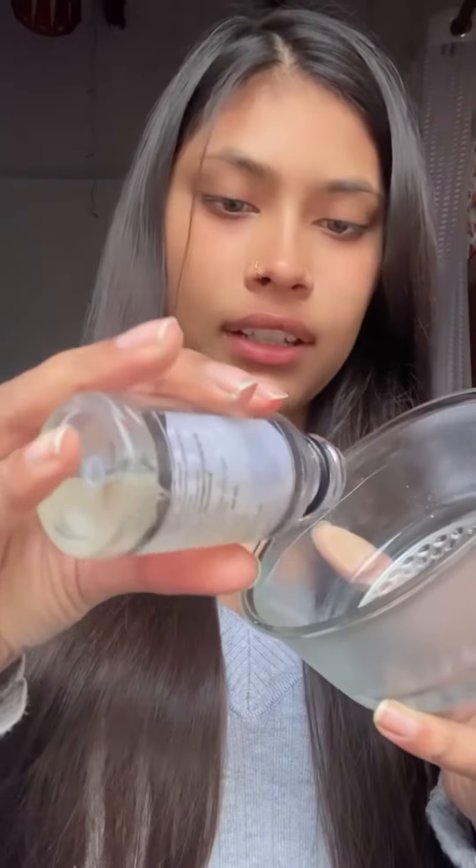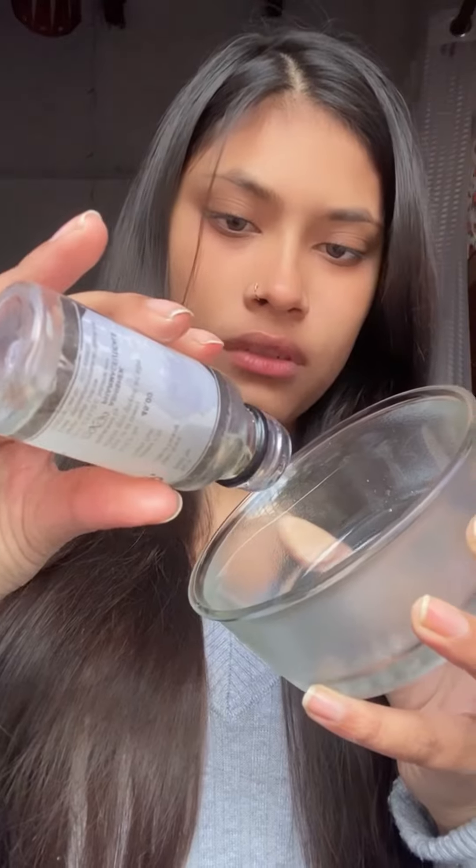You need to use castor oil. If you don't have castor oil, you should use 2 cups of water.